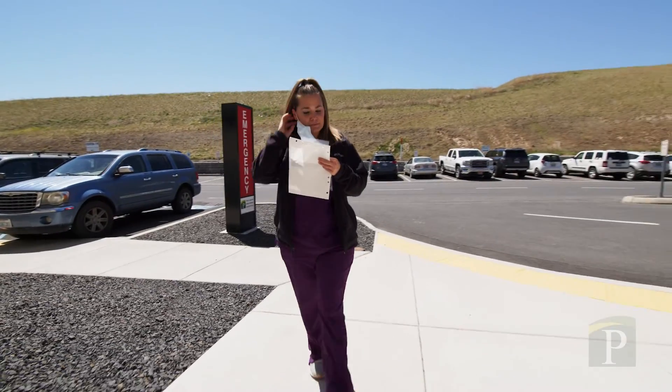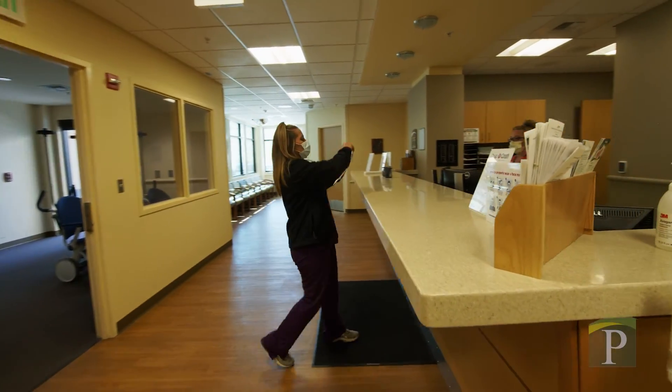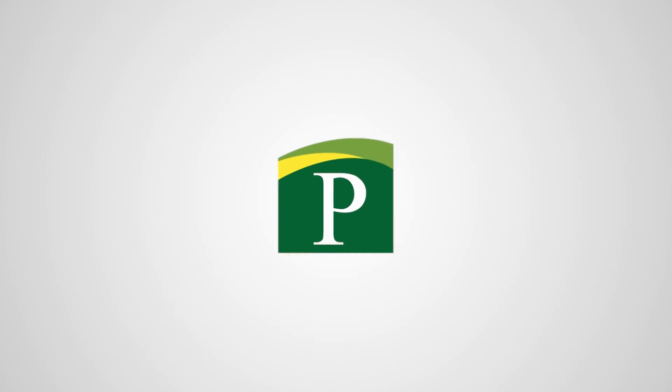Return your COVID test kit to the Pullman Hospital Emergency Department as soon as possible. The faster you return it, the faster we can process it and guarantee its accuracy. You're all done! Expect to see results on your hospital patient portal in 72 hours.